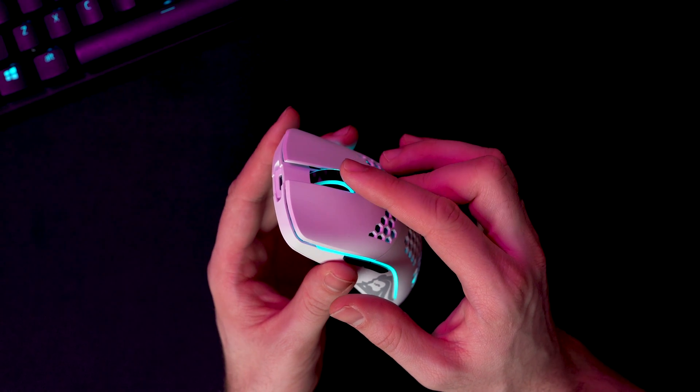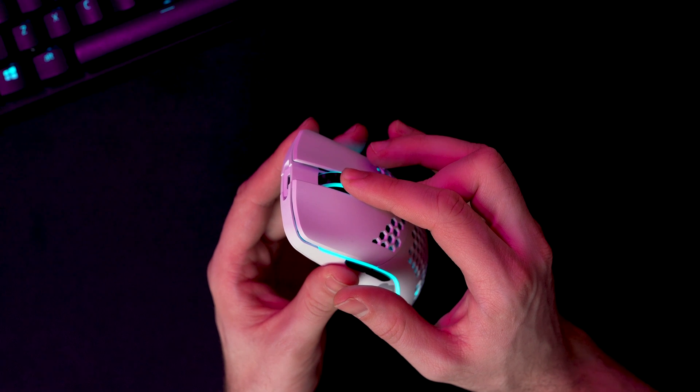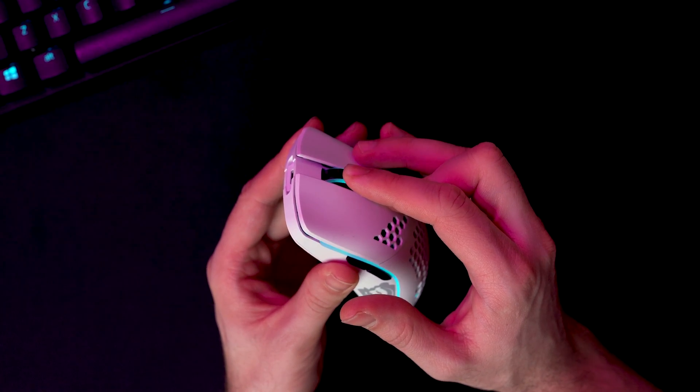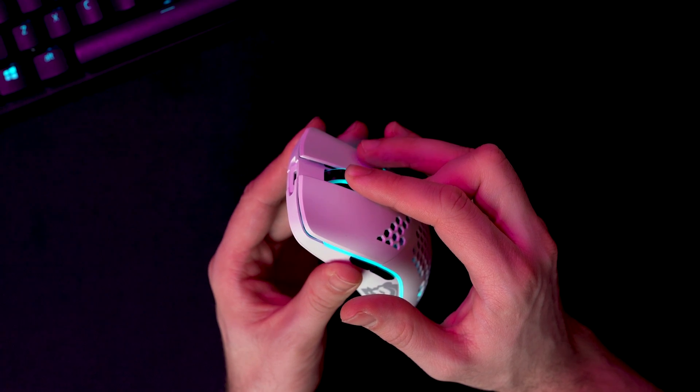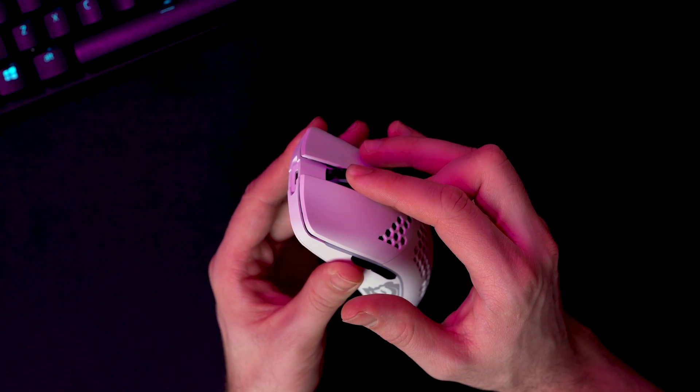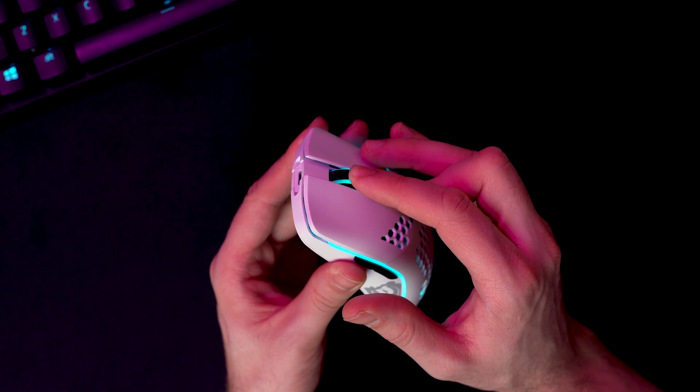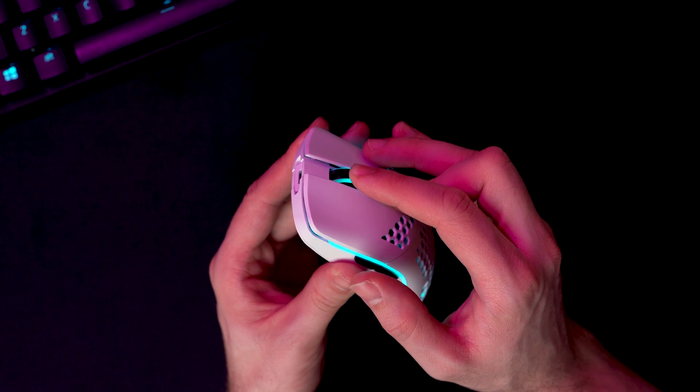So let me show you how it works. Starting with the easiest one — intensity. You press the DPI button and the scroll wheel together and you can cycle through various intensities. There are five levels: zero, twenty-five, fifty, seventy-five, and one hundred. Let me set it to one hundred so you can see what I'm doing.